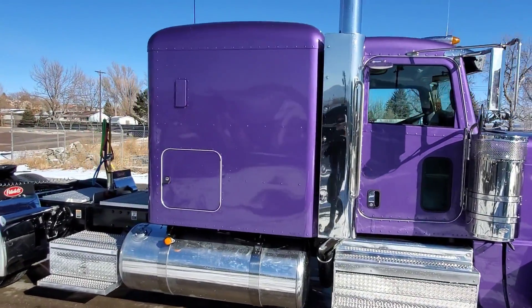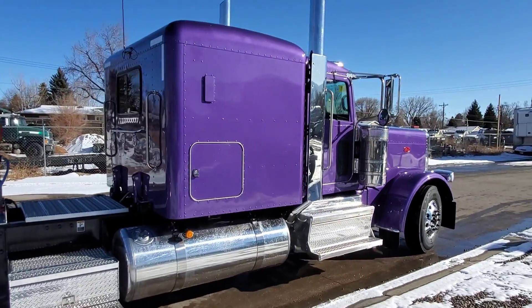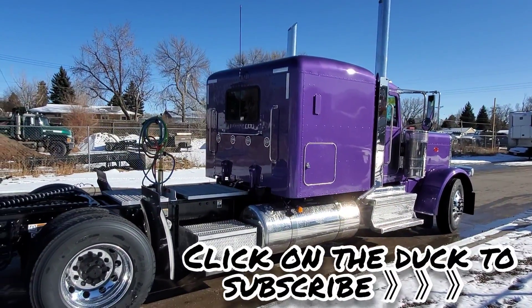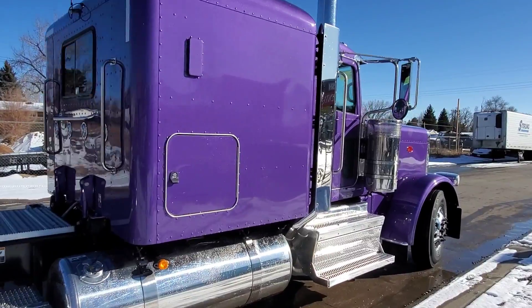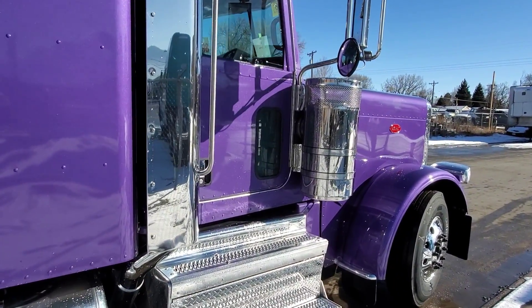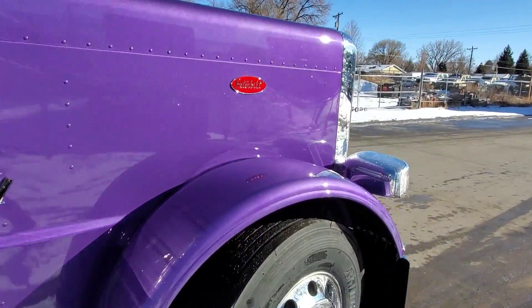I've got a chrome kit coming for it, so I'm kind of duplicating a little bit of what Carrie was doing on his truck. Of course his was a pre-emissions with a Cat, and his was a little bit longer wheelbase — just a beautiful truck. He really did up the inside. Someday when I get back down there to see Carrie, I'll do a video on his truck.